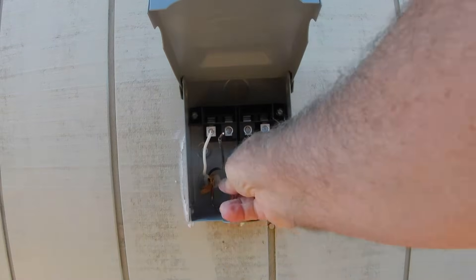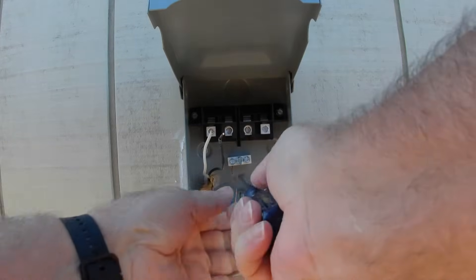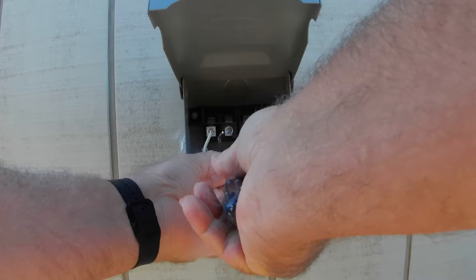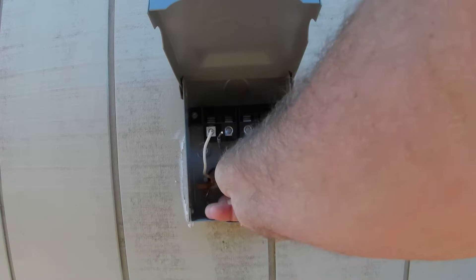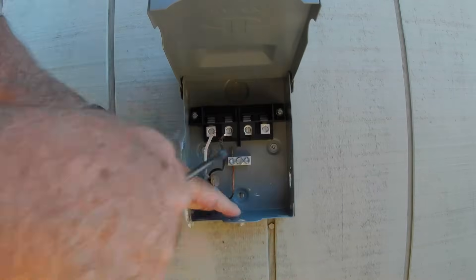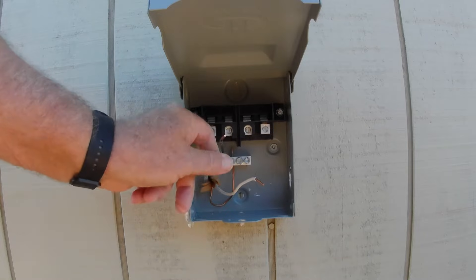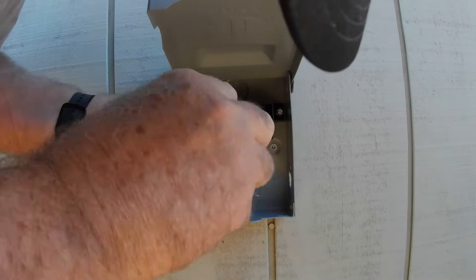So we're going to go ahead and get this lined out. It's really kind of simple. This is the way I do it — I always start with the ground first. I do the wiring coming from a 20 amp circuit, and that's where these wires are from. Those wires there go back into the actual main panel at a 20 amp.